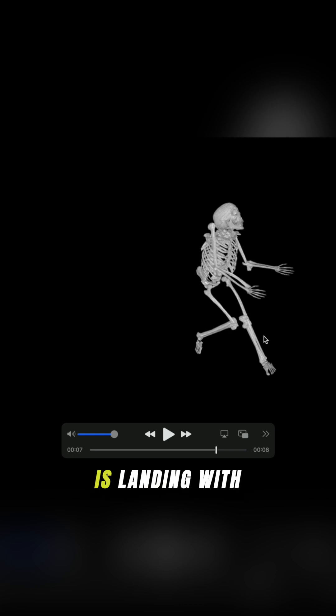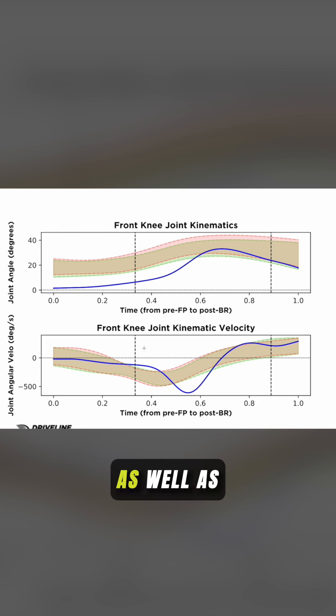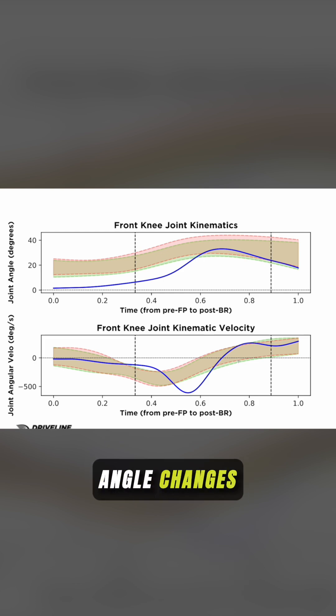In this example, we'll see that this pitcher is landing with a lot of knee extension, and in addition to that, her center of mass is quite forward. We'll take a look at not only the joint angle — how much flexion versus extension a pitcher will land with between foot plant and ball release — as well as the speed at which the joint angle changes.